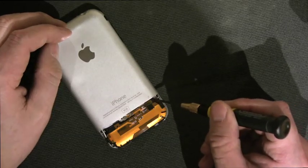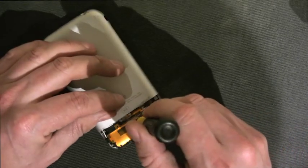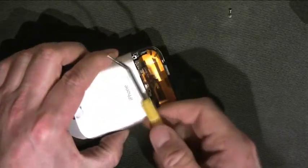There are three screws. I actually broke one of them on the left side, so there's only the screw in the center and the screw on the right. You need to take these out and put them back in when you're done.